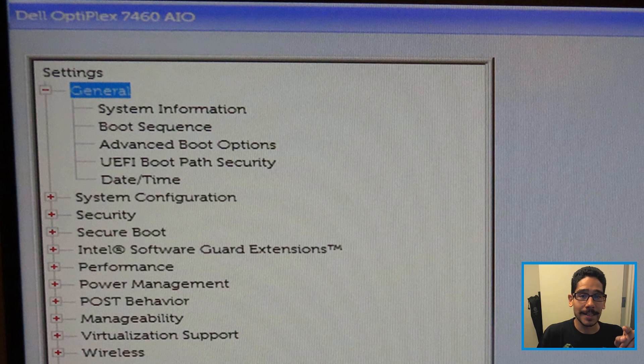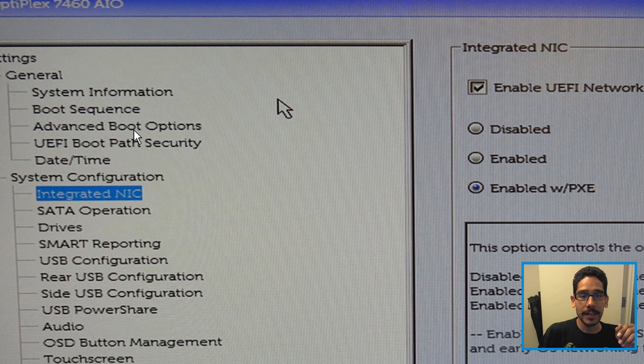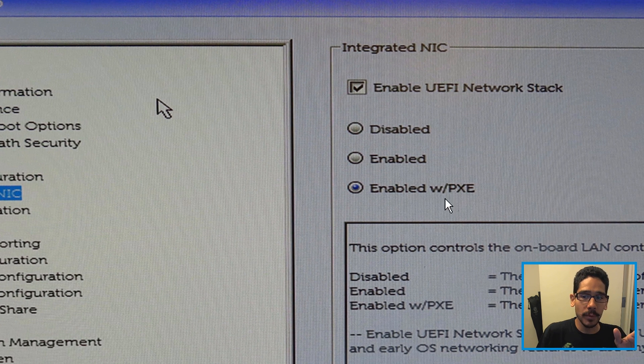You need to get inside BIOS — press F2 to get inside BIOS. From there, go to System Configuration, then Integrated NIC. By default it is enabled with PXE, but enabled with PXE will only work within the BIOS environment. We need to enable Unified Network Stack.